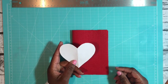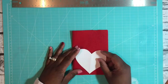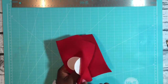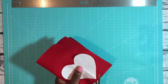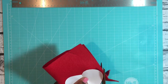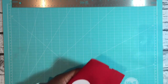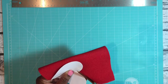I went ahead and cut a template out of a scrap piece of paper in the shape of a heart. I'm putting this down on my felt now and cutting out two hearts — one for each elbow — using this template. I'm cutting them together so that they'll be the same size, since they're going to be matching elbow patches.